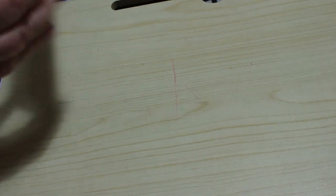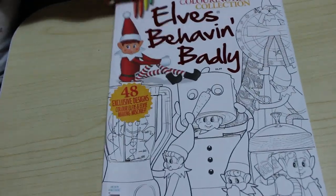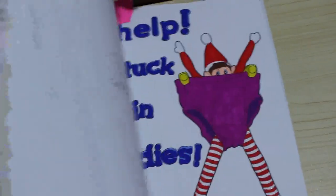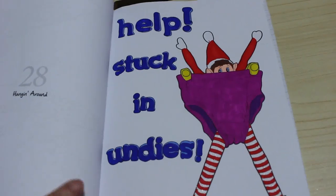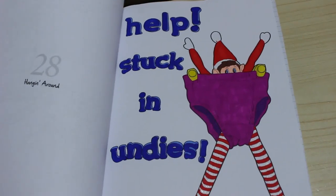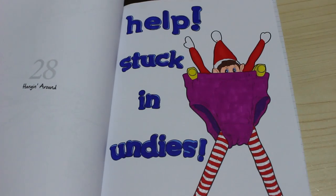Another Christmas one — I did one from Elves Behaving Badly, which was the Colour in Heaven collection non-subscription issue, and I did 'Help, Stuck in Pants' or 'Hanging Around' as it's called. Funny enough, Jennifer's got an Elves Behaving Badly colouring book that granddad gave her for Christmas, and it does have one of the pictures that's in here, which is cool.